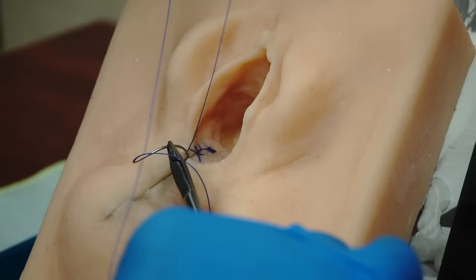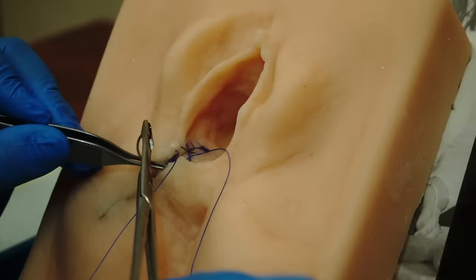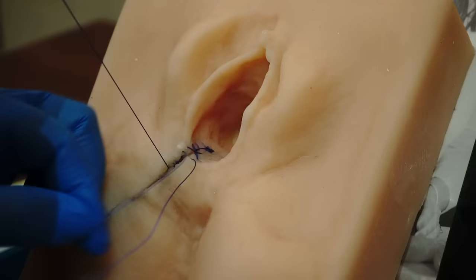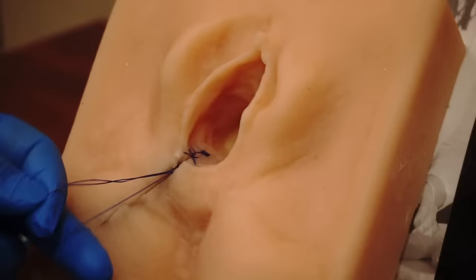I'm going to take a deep bite inside the tissue here going from one side to the other, and as I come through I will be using this very last loop to tie the knot and the subcuticular is complete. The knot has been buried inside the wound — and there you go.